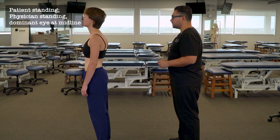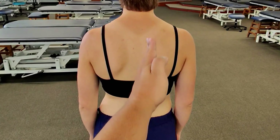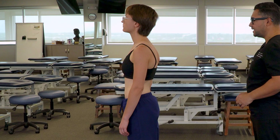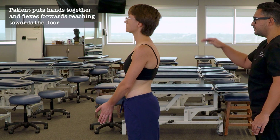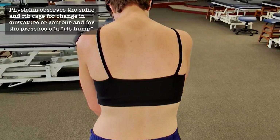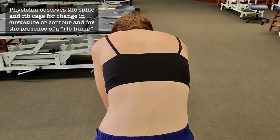Standing behind our patient with our dominant eye to the midline of the patient, we're going to look at the spinous processes and the general alignment of the spine. Then we're going to have our patient put their hands together in front of them and, starting from the top of their head, dive down forward into flexion. We're going to observe any changes in the contour and symmetry of the spine.